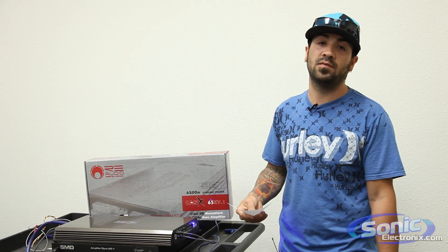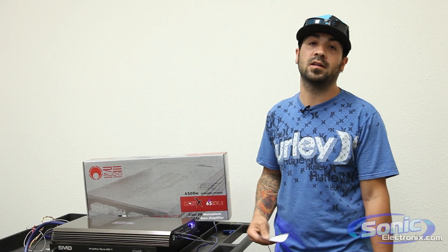Once again, this is the RE Audio 65 XV.1 Monoblock, and I'm Alan with Sonic Electronics.